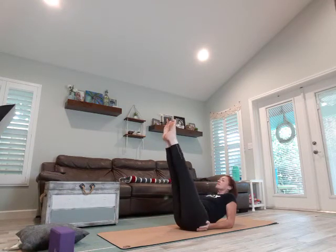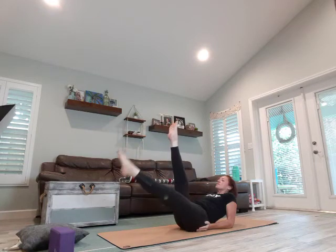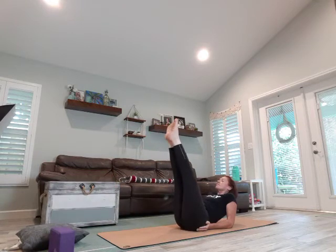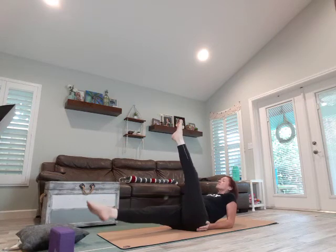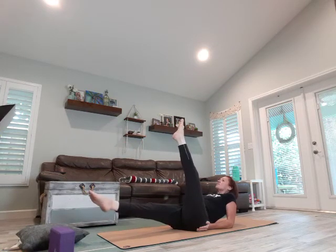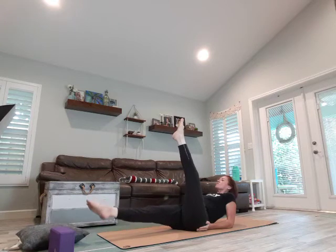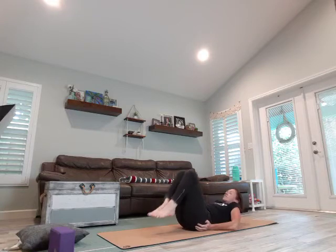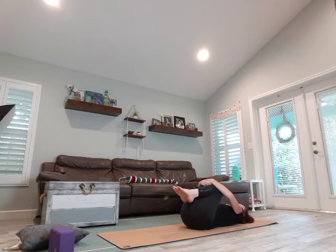Bring it down. Stay up on those forearms, lift the legs. We're going to drop the right leg down and pulse. Bring it up, deep breath in — left leg comes down and pulse. Lay back, hug your knees in. Give yourself a little massage, rock back and forth. Take a deep breath.